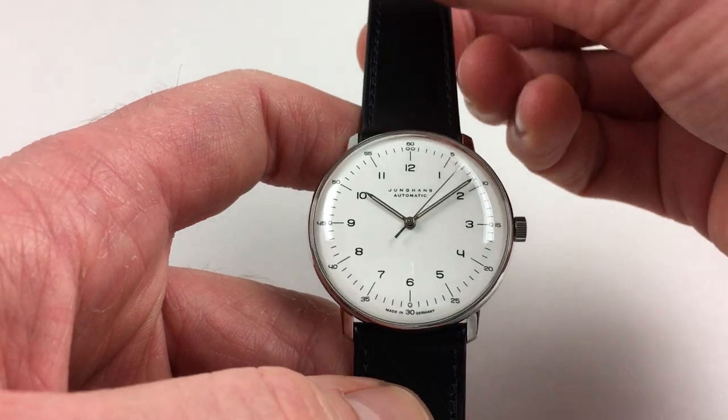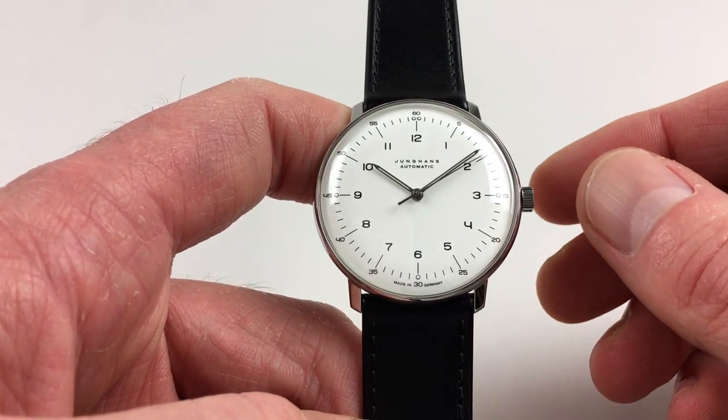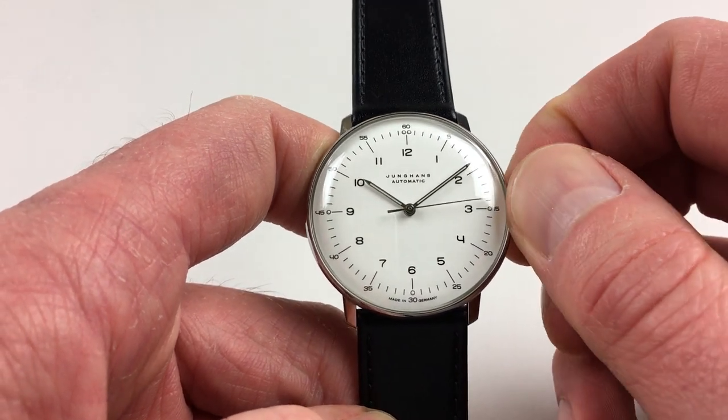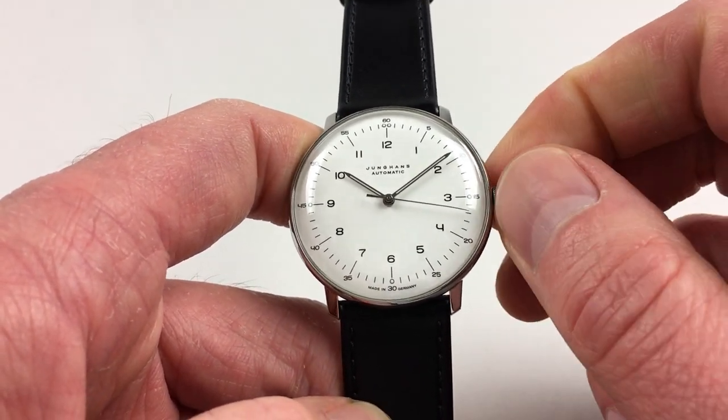It's an automatic model, so it will wind itself as it's being worn. However, if it's laid down for a period of time and needs to be restarted, this can be achieved by turning the crown away from you a few turns, which will be enough to get the watch started.